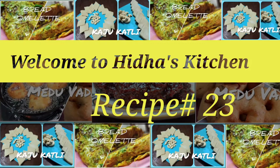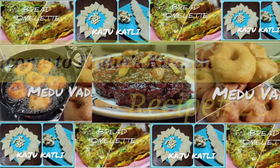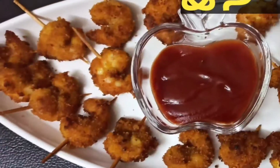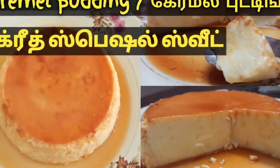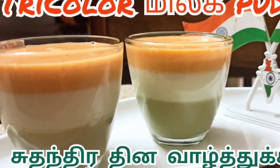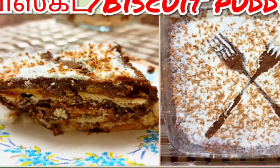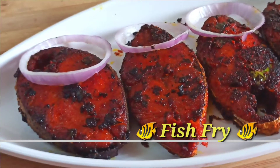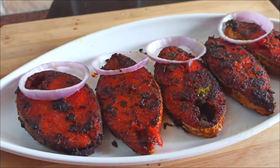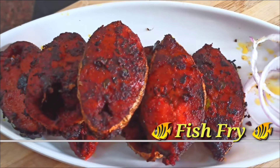Hey guys, welcome to our channel Hidaya's Kitchen. We are back with a new recipe. Today we are doing a very cool fish fry — this is not a normal fish fry. In the south of Tamil Nadu, we are doing a lot of authentic taste.